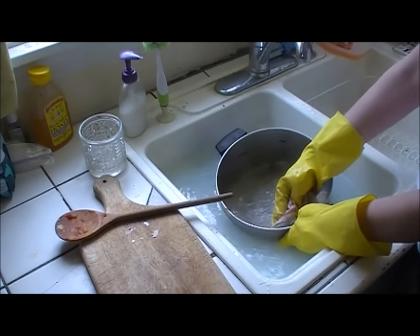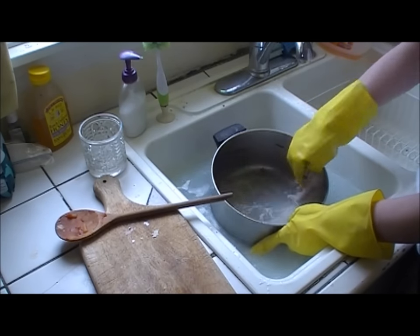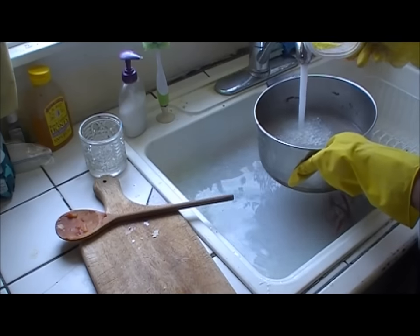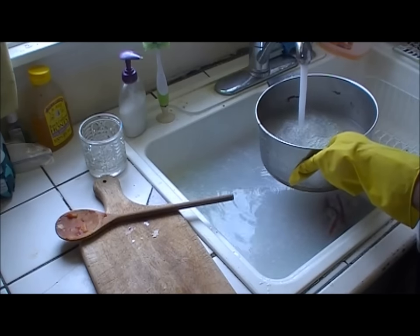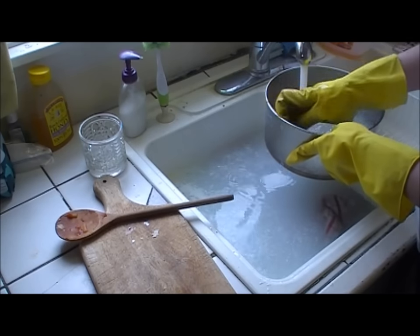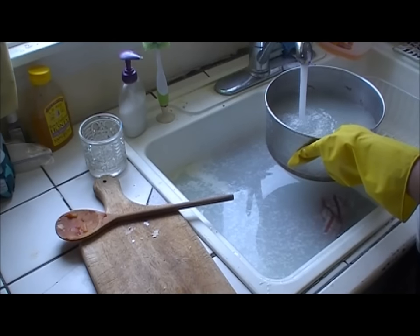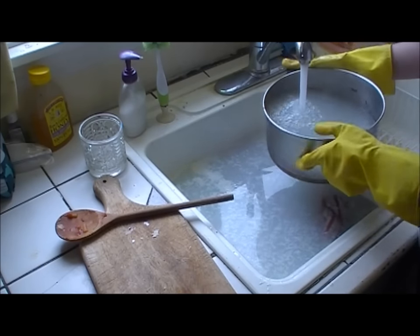There's some stuff stuck on, so I'm thinking I might let it soak a little bit with a little extra soap, and we'll let it sit for a couple of minutes.